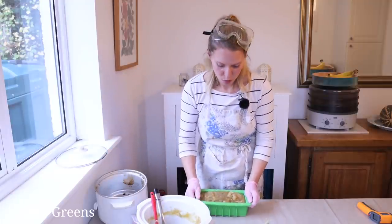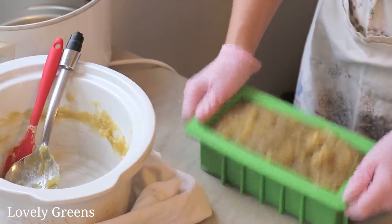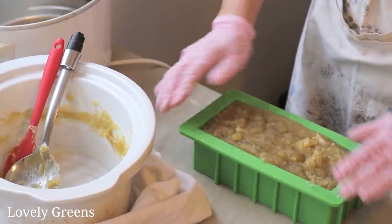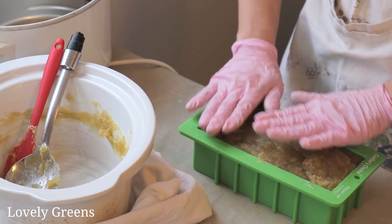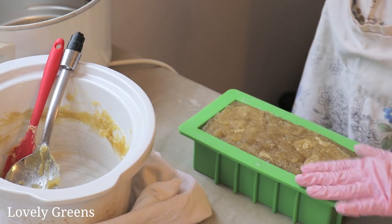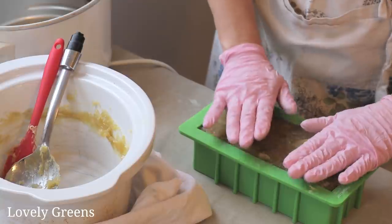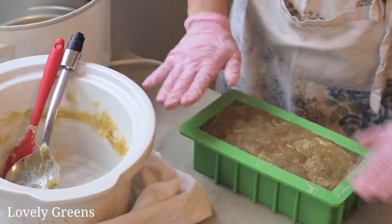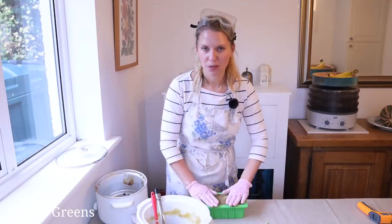The soap is all in the mold now. I'm just going to settle it, and then you can smooth and flatten the tops with your hands — wearing gloves, of course. It will be a bit of a rustic texture on the top, which is totally to be expected with hot process soap, and it is still a little bit molten now.